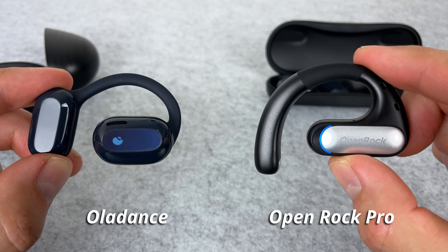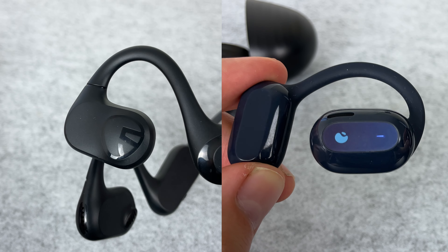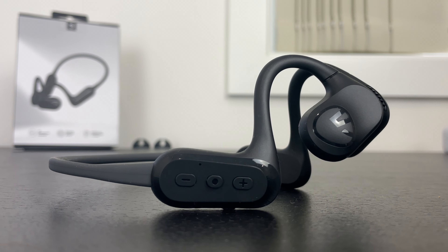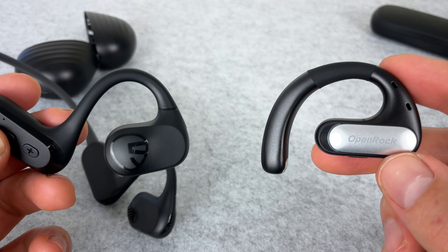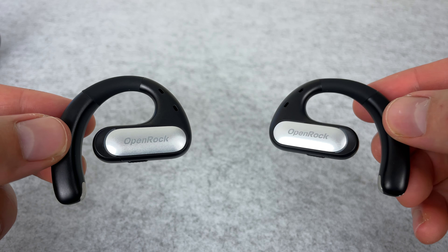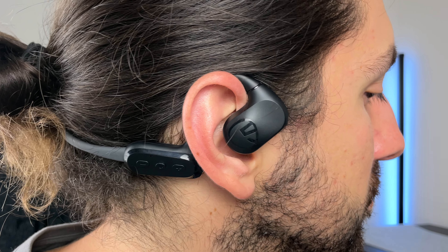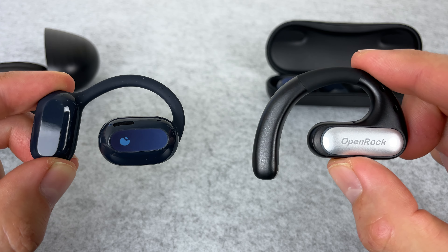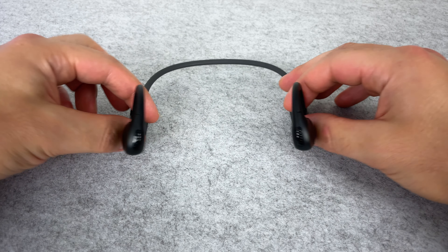I've tested two other open-ear earbuds: the Oladins open-ear earbuds and the OneOdio Open Rock — both true wireless, which is why they're more expensive, but they have the same open-ear hook design. Comparing the Run Free Light to the Oladins: no competition — the Run Free Light sounds better in every way: mids, treble, and especially bass. The Oladins do have a more comfortable fit though. The Open Rock wins on mid-range and instrument separation, but it's lacking in bass — each click past 50% volume you start to lose bass, whereas on the Run Free Light you retain almost the same tuning all the way to max volume, giving you way more bass at higher volumes.